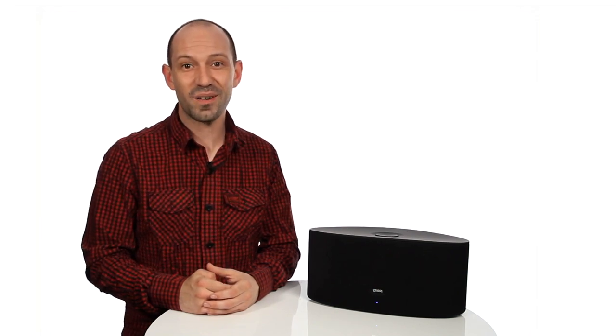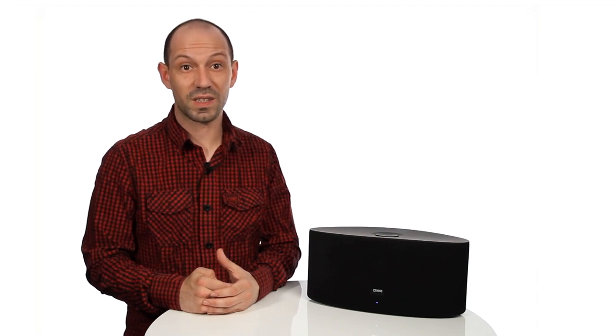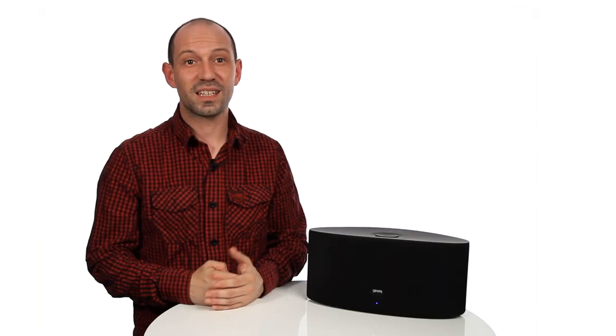With one-touch connectivity, there's no need to pair your device each time you want to play your music. The Airzone Series 3 will stay connected to the Wi-Fi network you paired with, so as long as your device is still on that network, there's no need to pair again. As long as you're in range of the selected Wi-Fi network, you can play from anywhere you are. When the unit is not connected to any network, the LED light under the Gear 4 logo will appear red. When it is connecting, it will flash blue and red, and will be blue when it is connected to your Wi-Fi network.